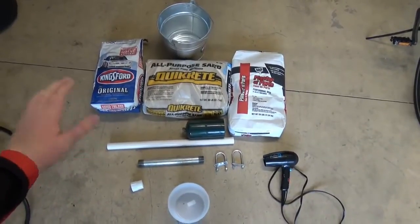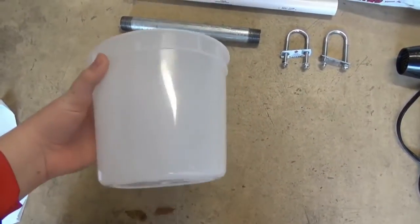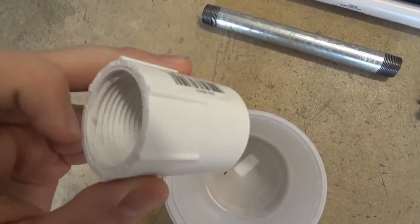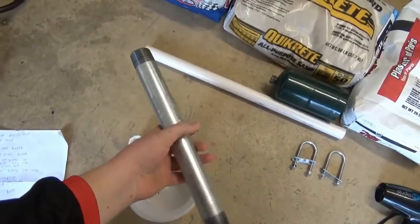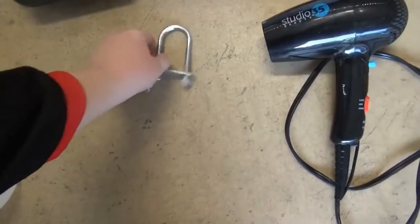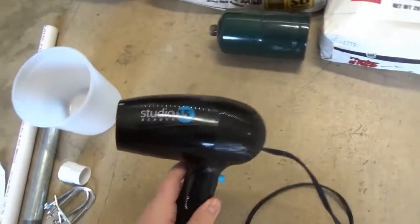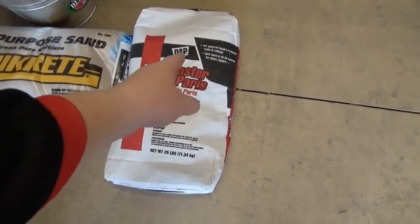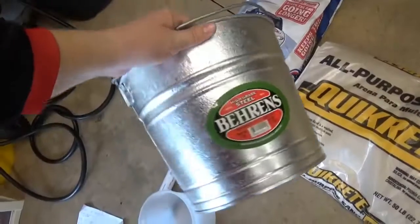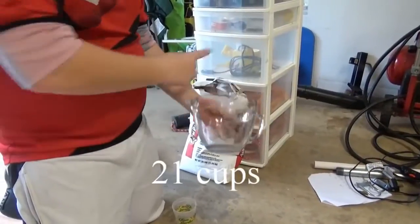These are all the materials you're gonna need — you can pick all these up for under $50 at your local hardware store. You need a two-and-a-half quart bucket, a one-inch PVC coupling with threads on one end, a one-inch steel pipe 12 inches long with threads on each end, a one-inch PVC pipe two feet long, two u-bolts (these are four-inch), a hair dryer, 25 pounds of plaster of Paris by DAP, all-purpose sand, charcoal, and a 10-quart steel bucket. A full materials list will be in the description. You'll need 21 cups of plaster of Paris.